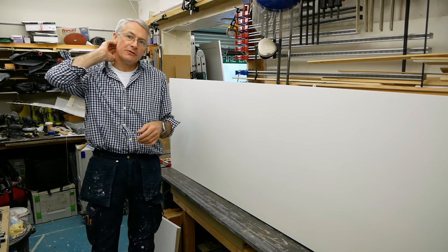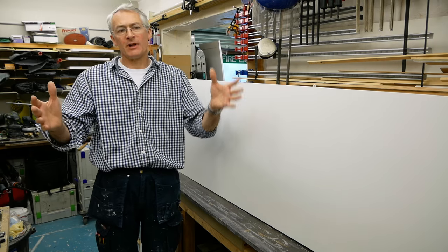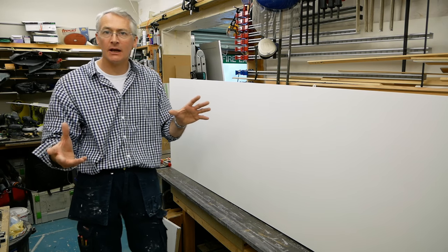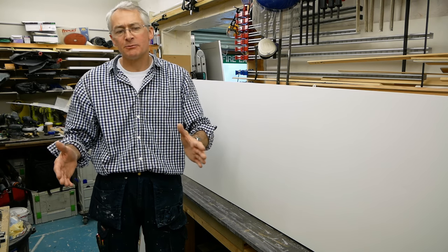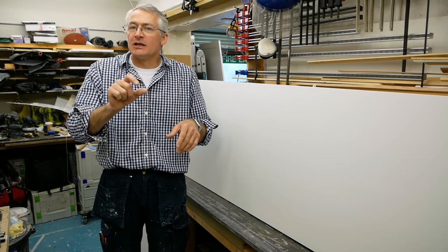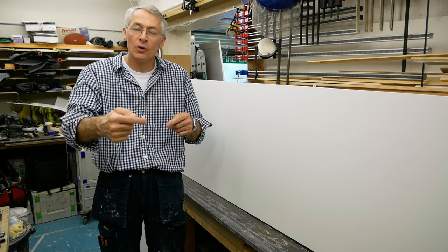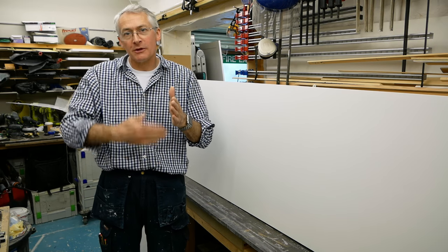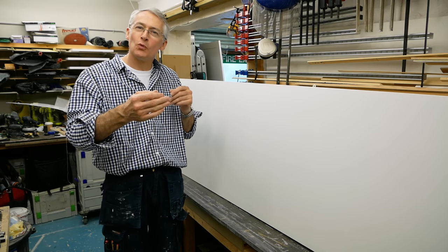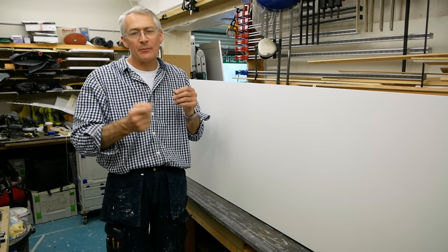I'm going to give you a quick demo of how I scribe an end panel. When I make wardrobes like this, where it's not in an alcove or a niche and one end of the wardrobe is exposed, I like to put an end panel on. This is just a piece of half-inch 12mm MDF, painted the same colour as the wardrobe carcasses and doors. It provides a single clean skin on the end of the wardrobe, covers the join between the wardrobe and top box carcasses, covers any gap between the back of the carcass and the wall, and projects forward to line up with the front edge of the door. That process is called scribing.